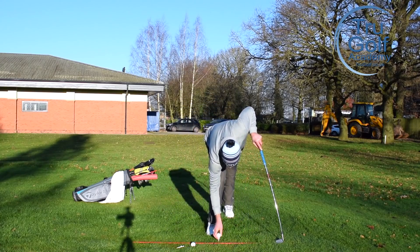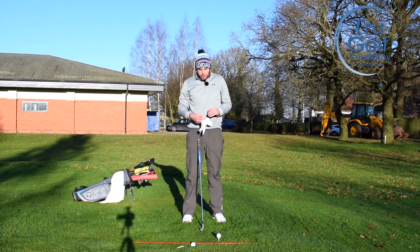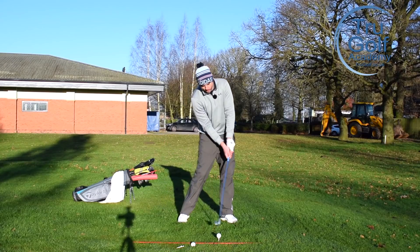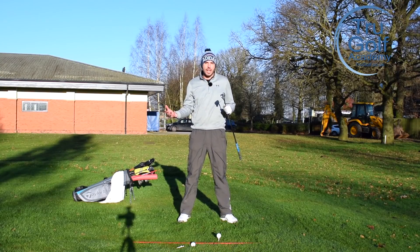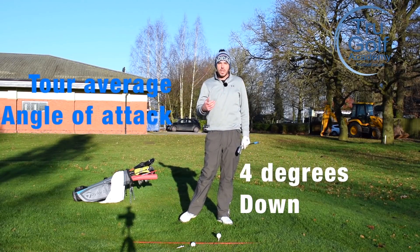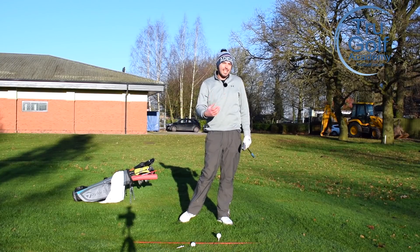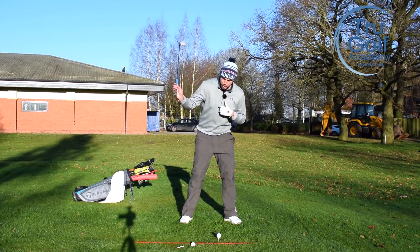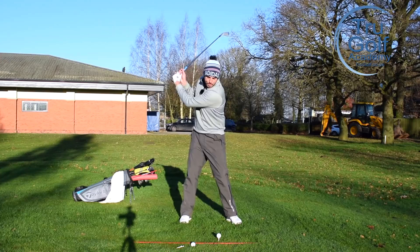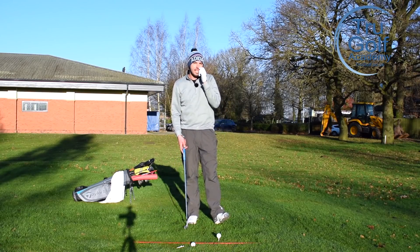If you are a golfer who's striking down on it too much, a simple drill is to pop the ball on a driver tee peg - tee it way up in the air where you would hit your driver from. I've got a seven iron here; try and pick the ball off that surface. It's a great simple exercise just to do on the driving range to get that sensation that we're hitting up on it. I feel like I'm hitting up on it and I'm still striking down on it by a couple of degrees. Tour average for a mid iron is about four degrees on the way down. Slower swingers shouldn't hit down on it as much - your average typical golfer swinging 10-15 miles per hour slower than tour players needs to be hitting down on it by more like two degrees, but often those golfers feel like they're hitting up on it.